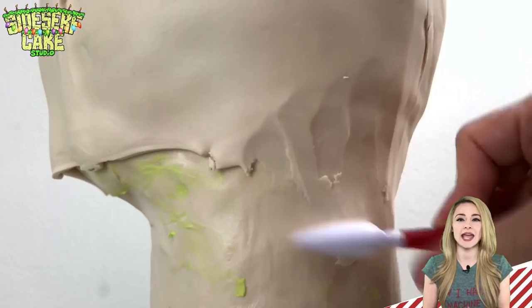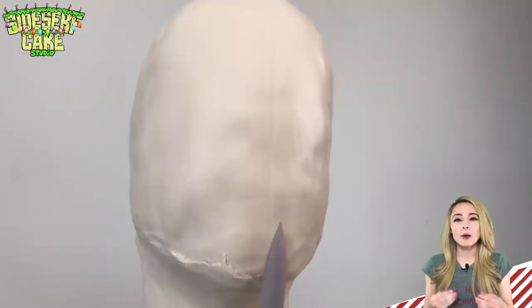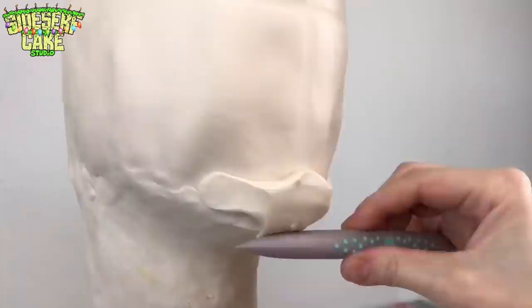With a sculpting tool, I'm blending that modeling chocolate into the cake board neck. Before diving in and sculpting the details, I want to make sure that I map out the area for sculpting the eyes, the nose, and the mouth, just to make sure that my placement's accurate.